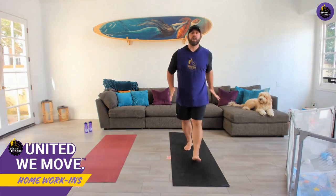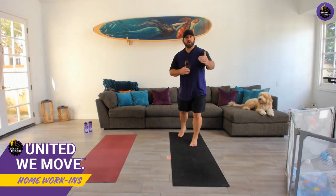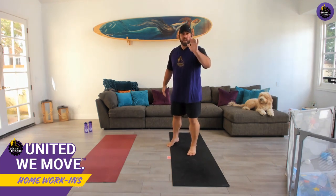You have no idea who I am, but here you are right here, right now. We're going to do a little home workout. It's going to be a great time. This is the work-in. So if you want to post something, take pictures, videos, have a competition between you and your family and put it online — hashtag United We Move.